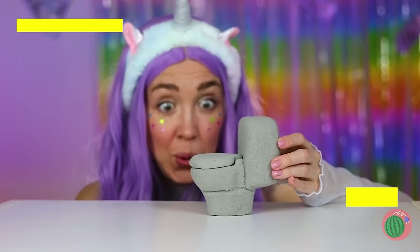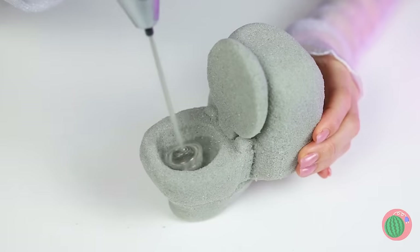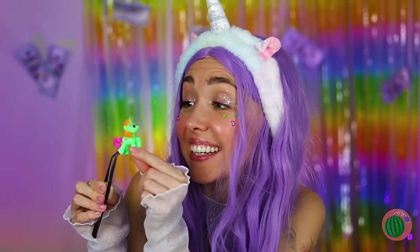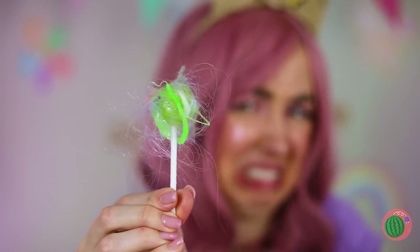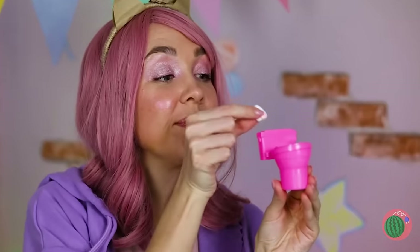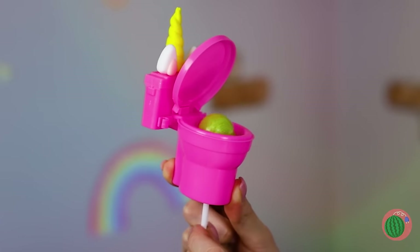Next up — a toilet? There's a surprise inside! It looks like we need to start drilling! There's a little unicorn inside! I know — just grab a toy toilet. Maybe make it into a unicorn, and it can hold your lollipop for you!